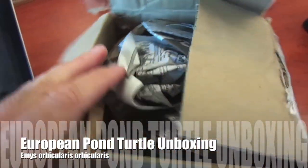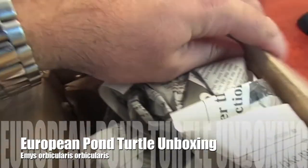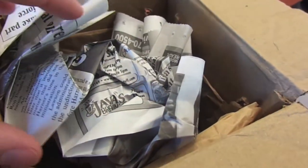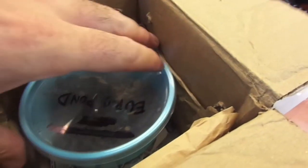Hello everyone. This is an unboxing video for our new Emmys Orbicularis European Pond Turtle, which was shipped from Turtle Towns. Our friend Joshua, who does a really good job.